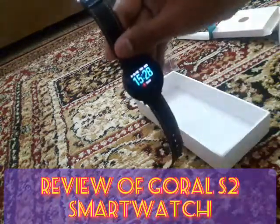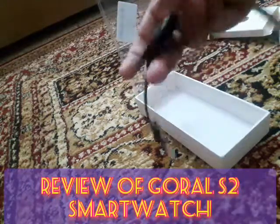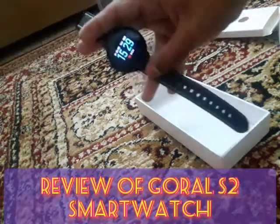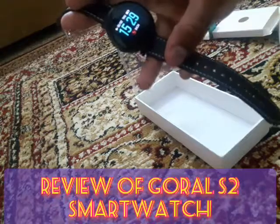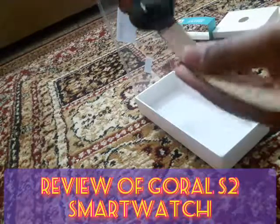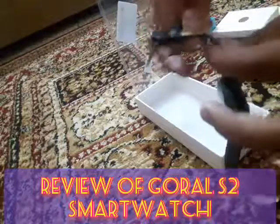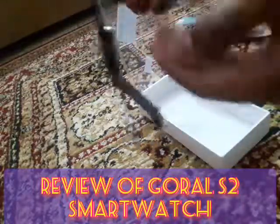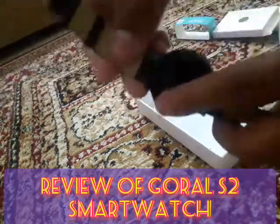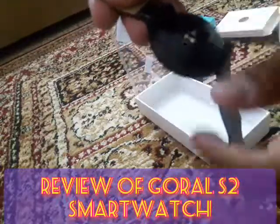There are also watch faces to cycle through. The watch is very nice and beautiful. Its strap is made of leather — very nice and soft — and the watch material overall is very cool.